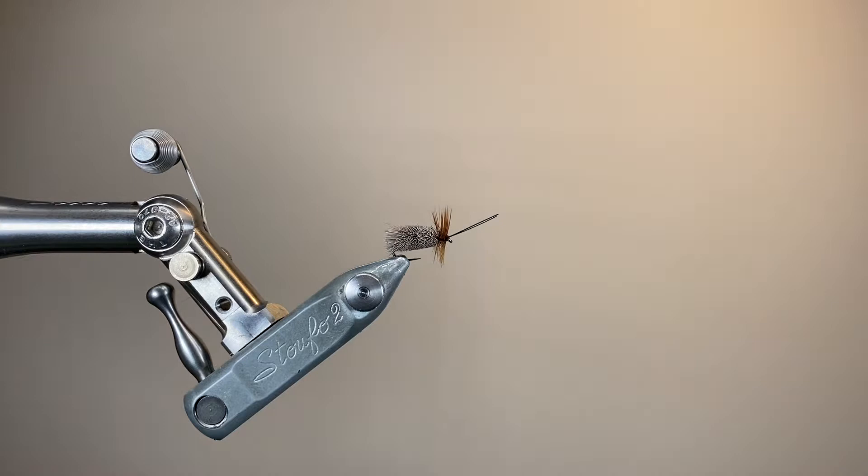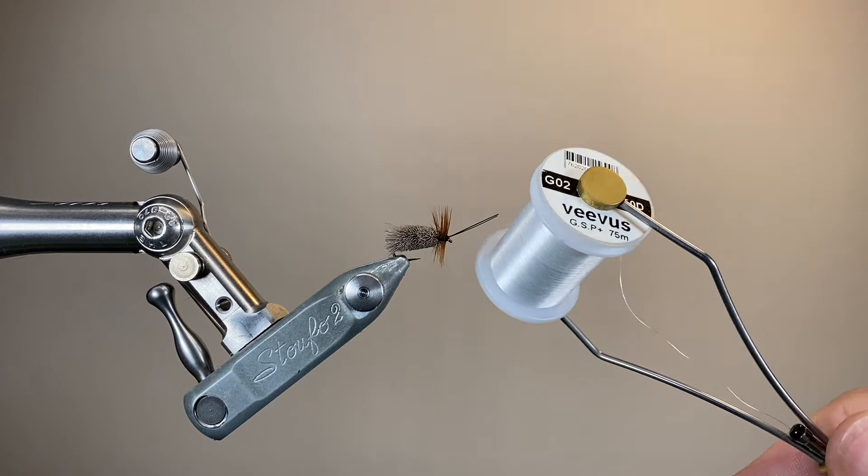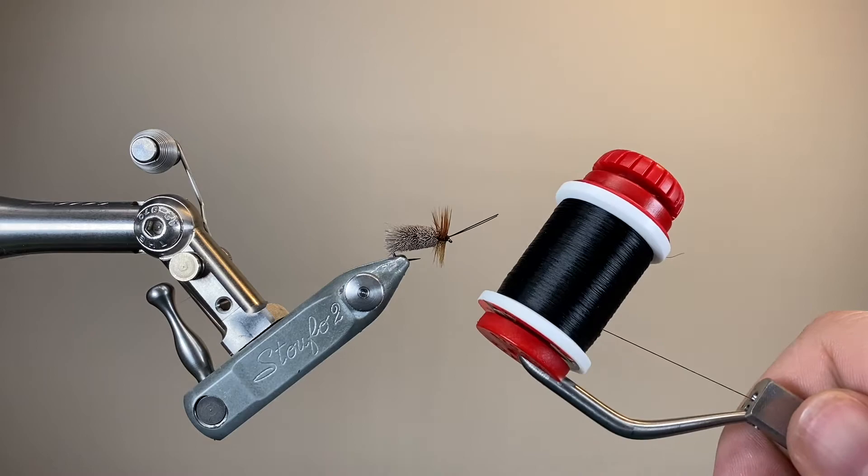The hook is a size 12 barbless dry fly hook from Partridge. I'll tie this from size 12 down to about size 16 or so. I'm using two threads: 50 denier GSP for the deer hair body, and then up at the head end, UTC 70 in black.